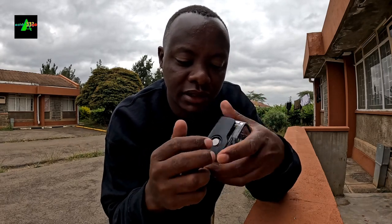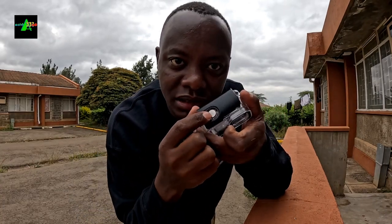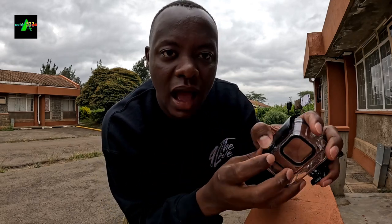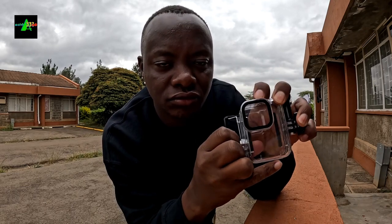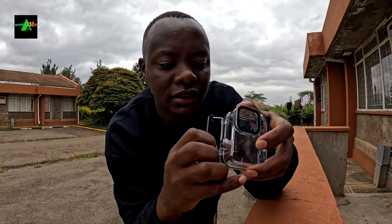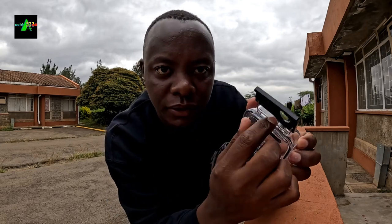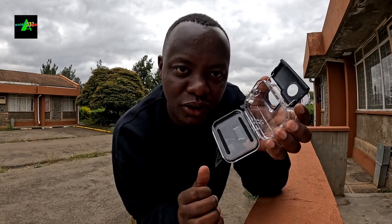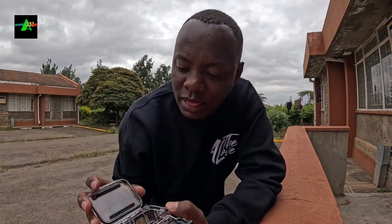Many of us are afraid of breaking the waterproof casing. So let's start afresh. You start by pressing this button, then you press and pull this part. Done. Then you lift it up. After lifting, there's a depression here — you pull the depression, then you open it, then you insert your camera.